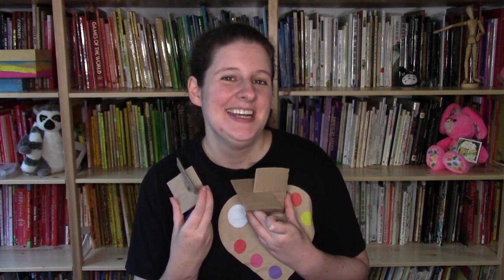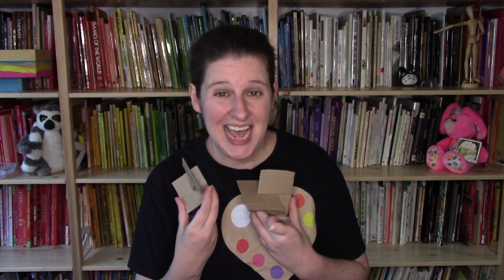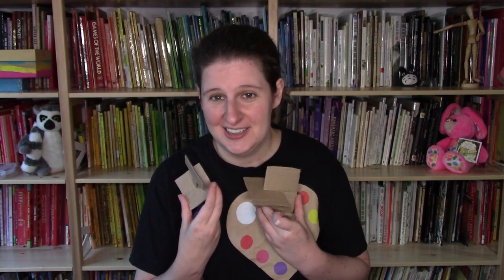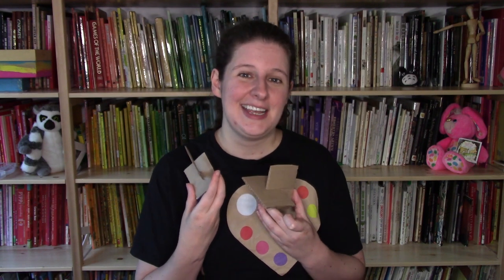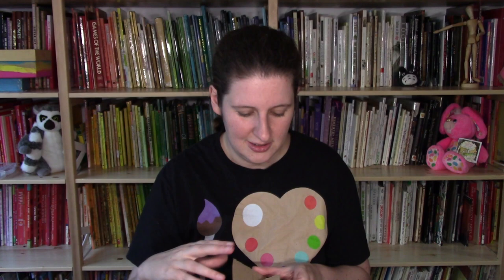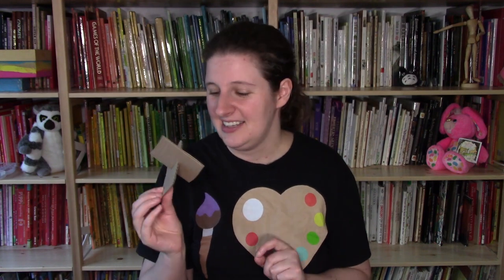Hello artists and welcome to Creativity Time with Julia Major. Today we're going to be talking about cardboard attachments that don't require any glue or any extra supplies, just scissors. Don't forget to like and subscribe and to check out the other cardboard attachment videos below.